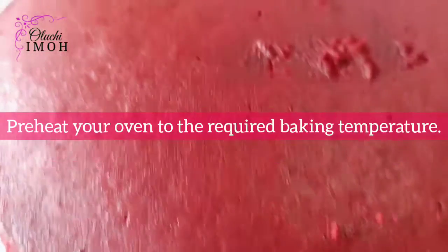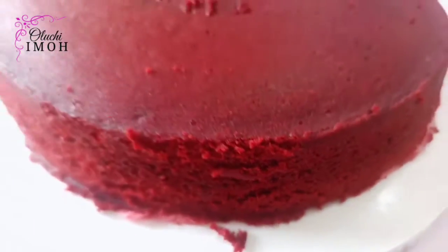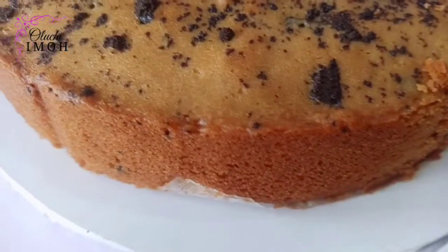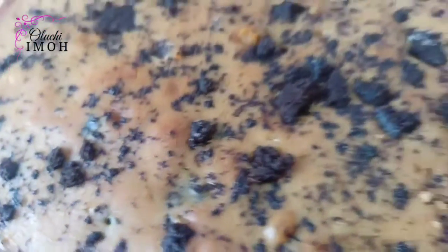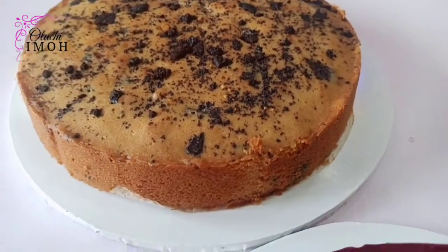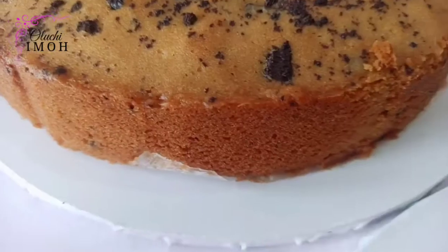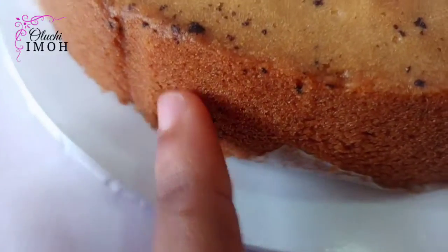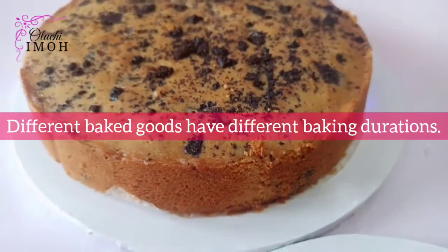Tip one: when using your oven thermometer, you need to preheat your oven to the required temperature for baking your cake. If the recipe calls for 300, 320, 350, 375 — whatever it calls for — you need to preheat to that degree before you put your cakes in. This is not a guessing game; don't just say 'I'll preheat for 10 or 15 minutes.' Preheat until you reach the required degree.